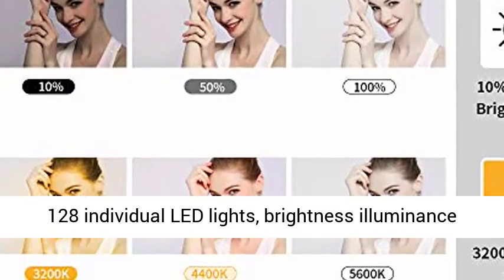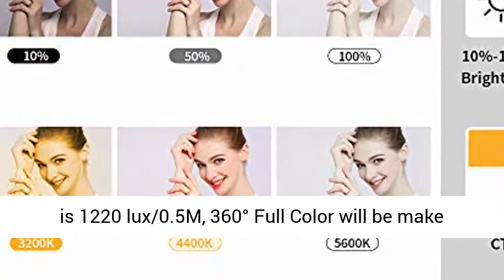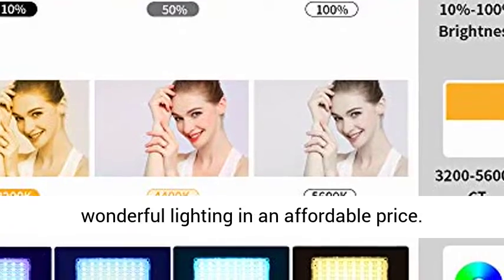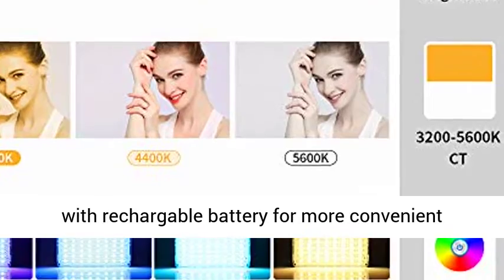This multi-color LED camera light panel adopts 128 individual LED lights. Brightness illuminance is 1220 lux at 0.5 meters. The 360 degrees full color output will make your photography more colorful, offering wonderful lighting at an affordable price.